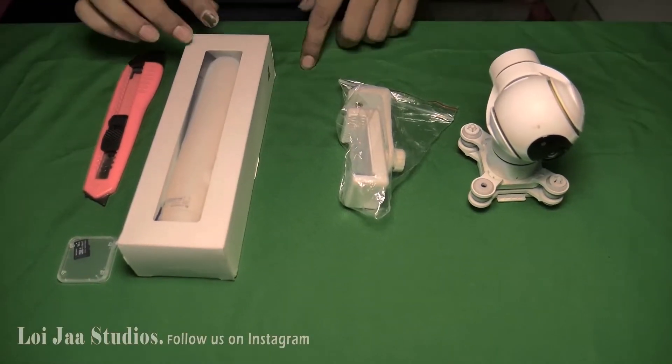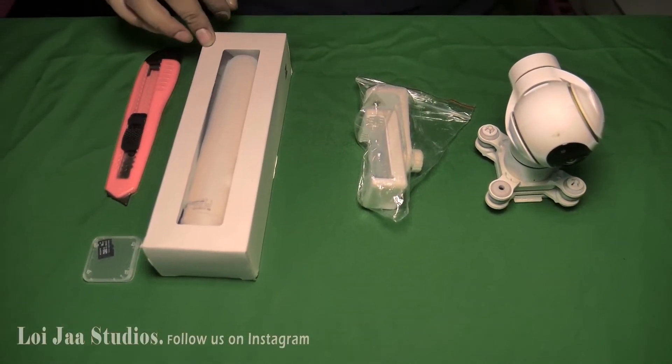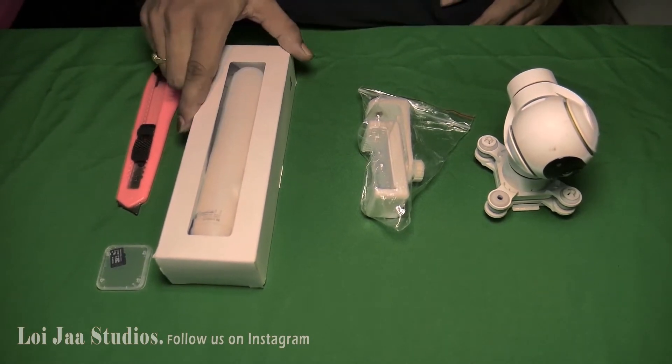Hello everyone, today I ordered a hand gimbal.